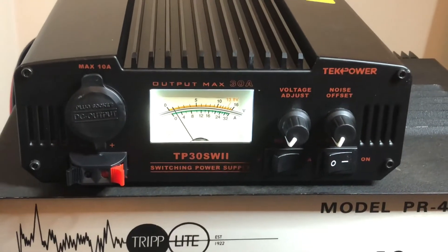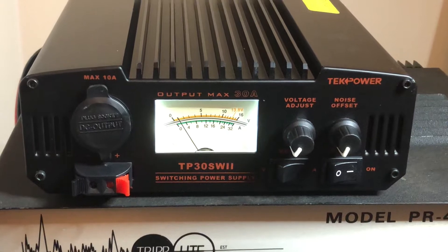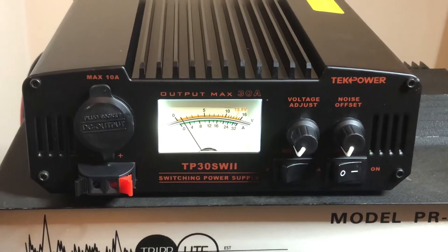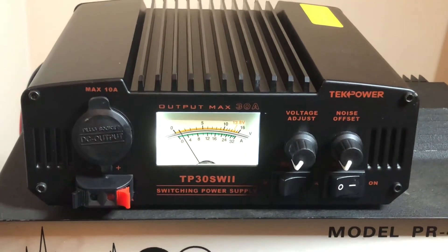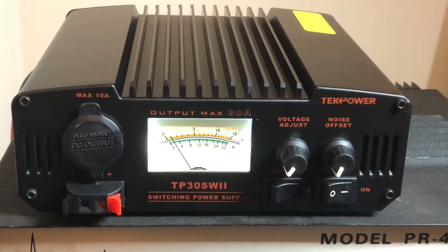Hey guys, this is Mike Rick of 113, and this is the TechPower TP30SW2 switching power supply — 30 amp max and 25 amps steady for the most part. I had to get this just recently.